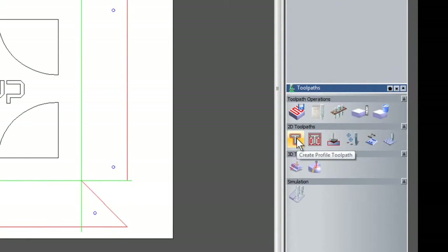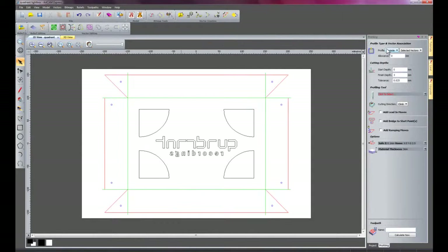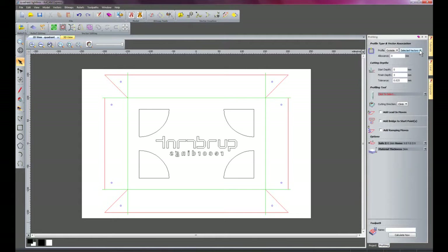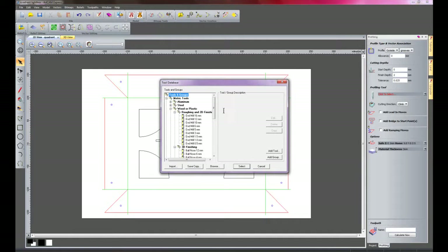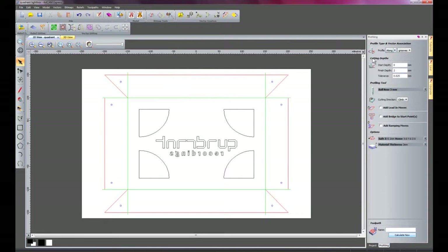I'm going to select toolpaths and do a 2D profile toolpath. Because I've got the vector pack installed, I can use the vector layers to choose what I want to cut, so instead of selecting vectors I'm going to come down to Grooves. The finish depth is going to be 2mm and the material thickness is 3mm — this creates a groove so it can be folded, as this is going to be made from dye bond. I'll select the profiling tool — a 3mm bore nose using aluminium — and I need to select Along as the profile because I want to go along these grooves. I'll click Create and you can see it's created a toolpath along these grooves.